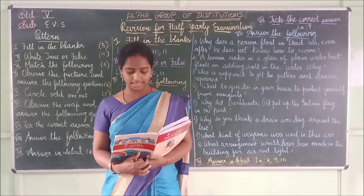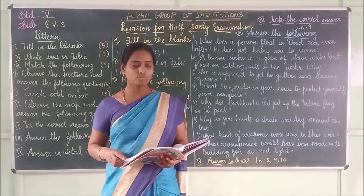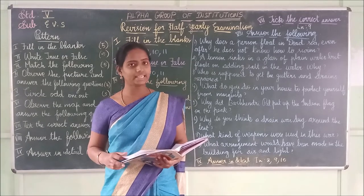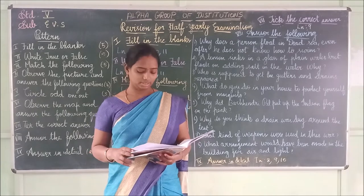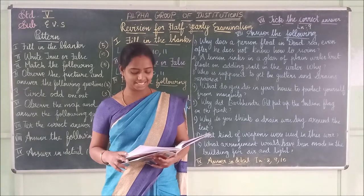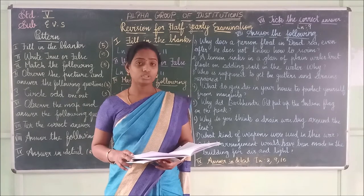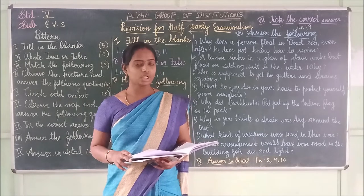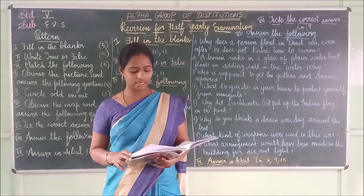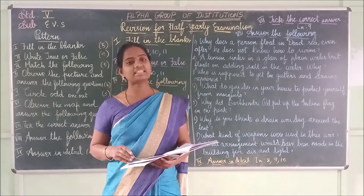Fourth one: The full moon looks like a complete _____. The answer is 'circle.' C-I-R-C-L-E — circle. Fifth one: The thing which appears to cross the sky quickly is a shooting star. The answer is 'shooting star.' S-H-O-O-T-I-N-G S-T-A-R.